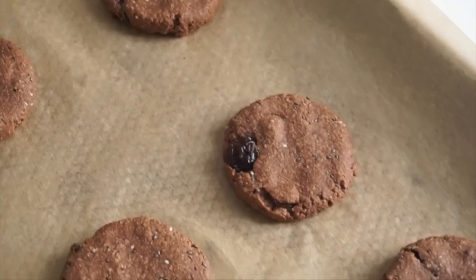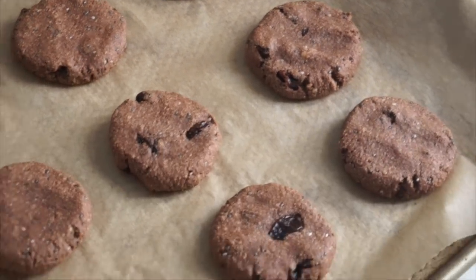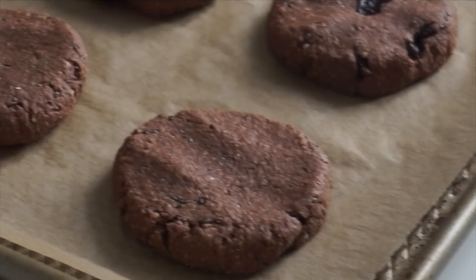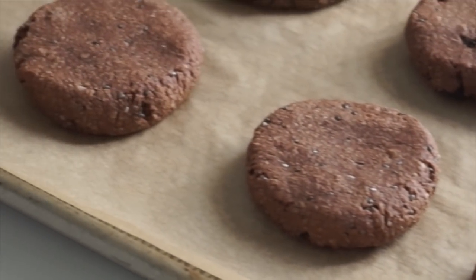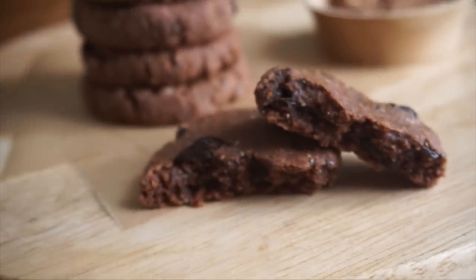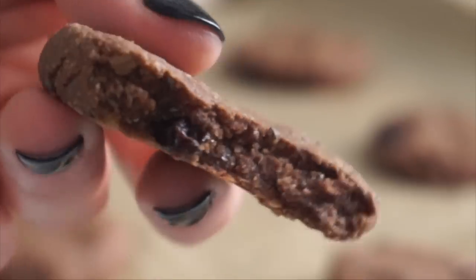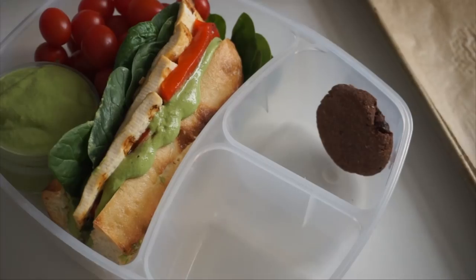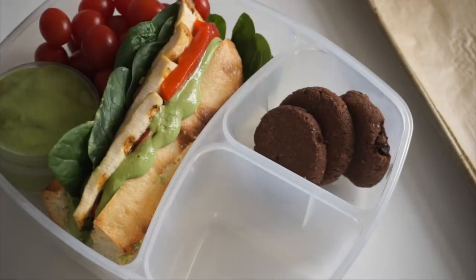I usually make them in the afternoon — they take about 15 minutes start to finish — and have them throughout the week. These are not super sugary dessert-like cookies; they're more for when you want something sweet but still healthy that doesn't feel like a huge sugar bomb. They're balanced, with nuttiness from the walnuts, bitter dark chocolate from the cacao, slight sweetness from the dried fruit, and a nice chewiness that feels like a treat without being a crazy decadent dessert.